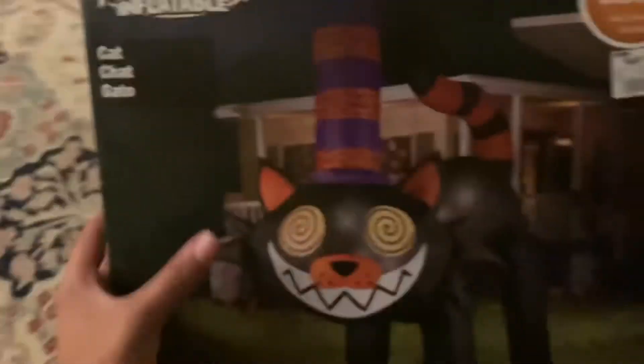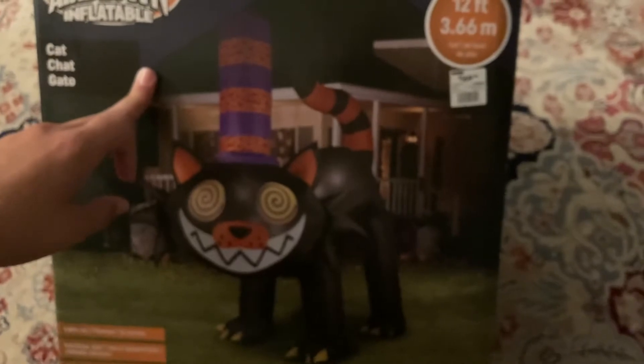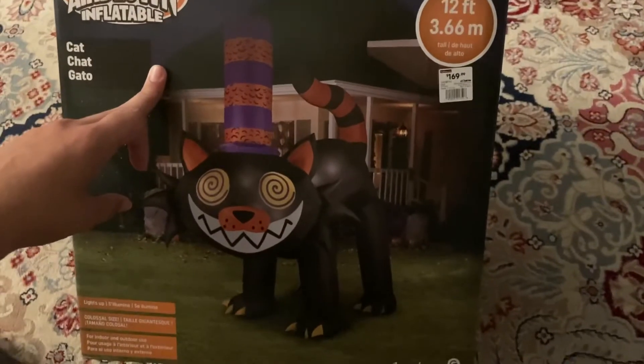I do wish this was 20-foot, honestly. I think it would do a lot better if it was 20-foot. I think it's time for At Home to get a 20-foot Halloween inflatable. But 12-foot is still big. I love this design.